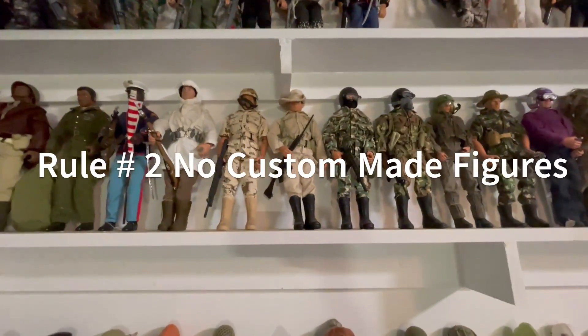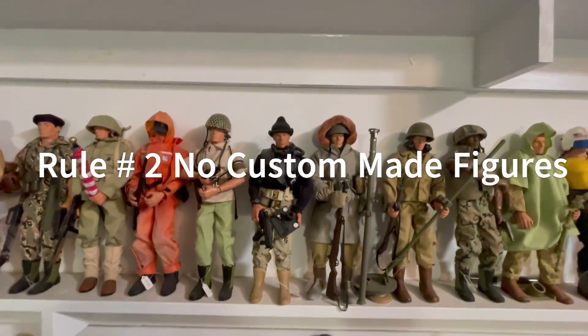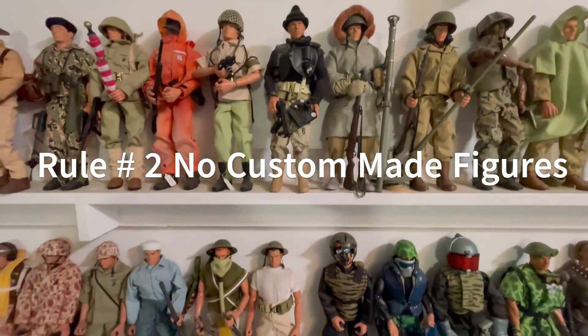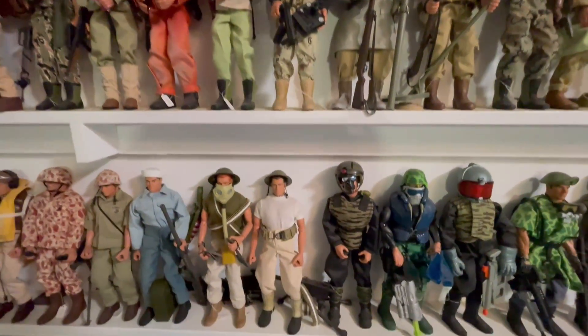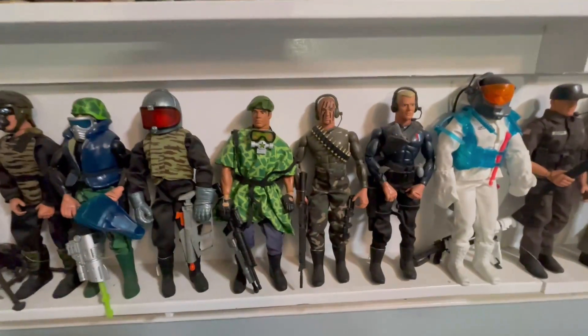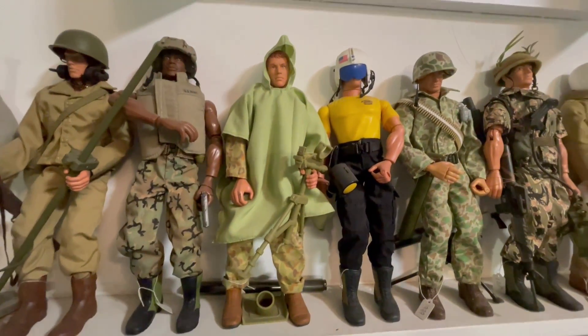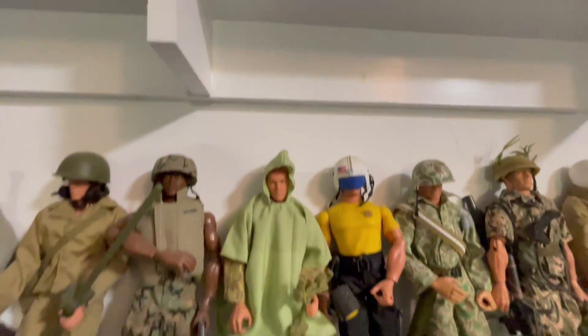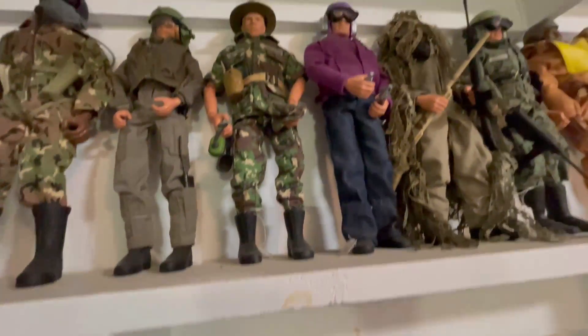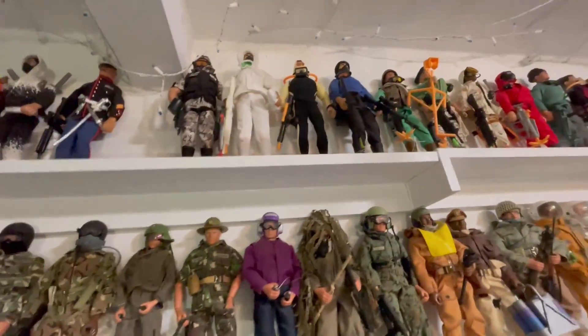Rule number two: no custom-made G.I. Joe figures can be included. And no added gear. In other words, when these were taken out of the package, the gear that was in the package was put on these figures, and that is it — no added gear to any of these G.I. Joe's.